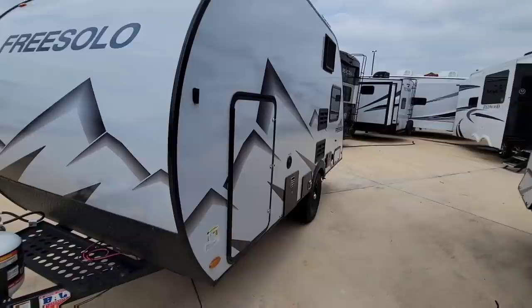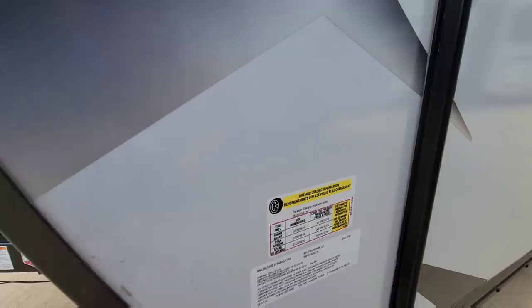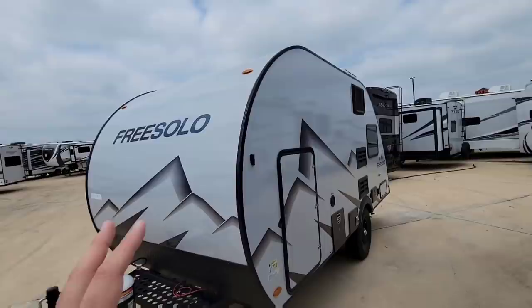Before we get started, let's take a look at the numbers on this unit. It's going to have a gross vehicle weight rating of 3,370 pounds, a cargo capacity of 845 pounds, and it's going to ride on a single axle with 15-inch tires. This is such a cool floor plan — I can almost guarantee you've never seen one like this before.